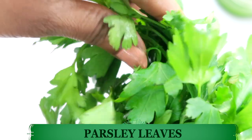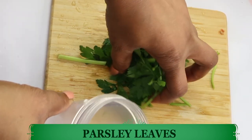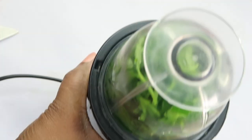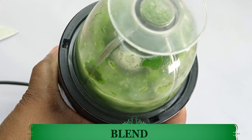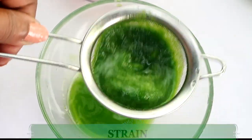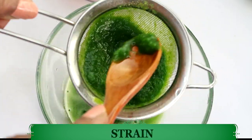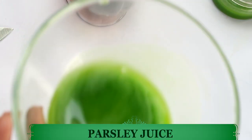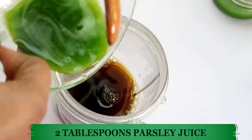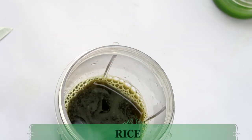I'm going to blend the parsley leaves, so let's put them in the blender. I'm going to add about two tablespoons of rose water and then blend the parsley leaves. Here we have our parsley juice. I'm going to reach back for the coffee and use about the same amount — two tablespoons of the parsley juice — mixing that with the coffee.